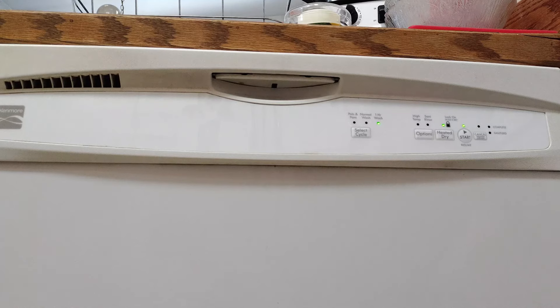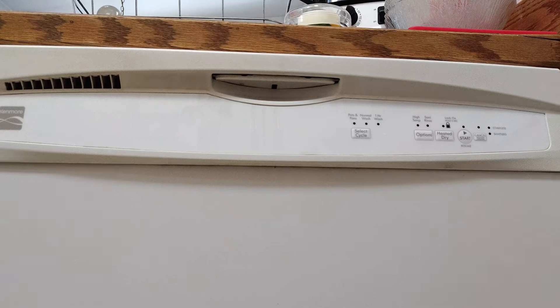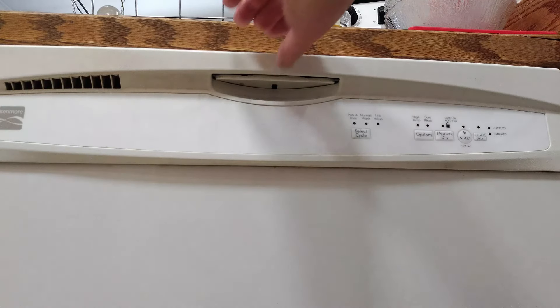So I did that for about six months. I found that about every four or five washes that would happen.